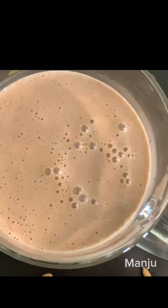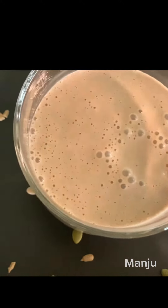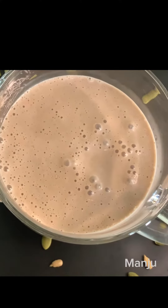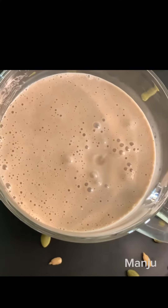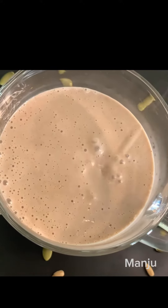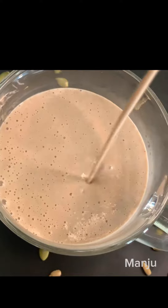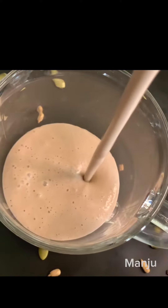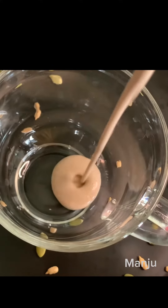The ingredients of this recipe are very good for health. Oats are very good for cholesterol. They are very good for fiber and heart health. The seeds are very nutritious. Walnuts are very good for good fat. They are very good for brain health.